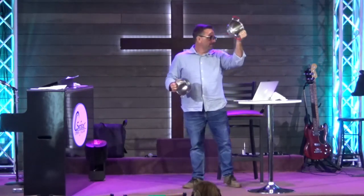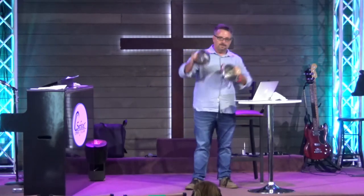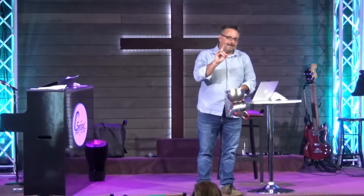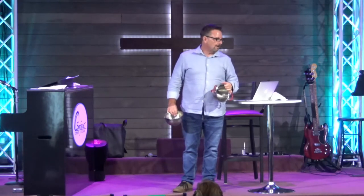The difference between a sieve and a bowl is this: when I put noodles in a sieve, it's to get rid of the water — everything goes through it. But if I put noodles in a bowl, it's to let everything soak in. And here's the deal — as we talk about God's word today, I'll be honest with you.